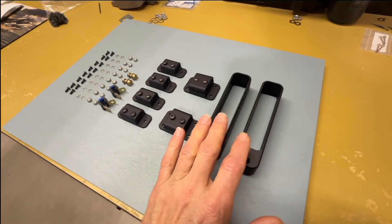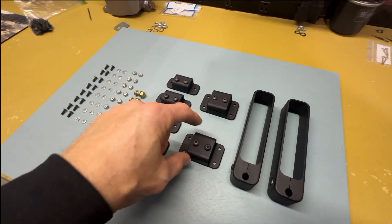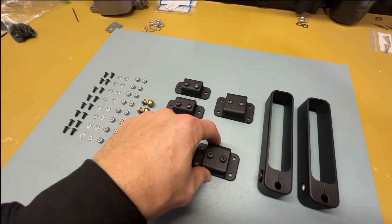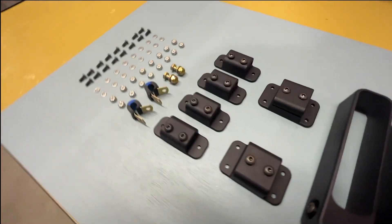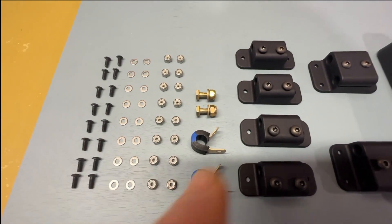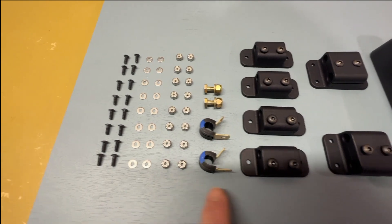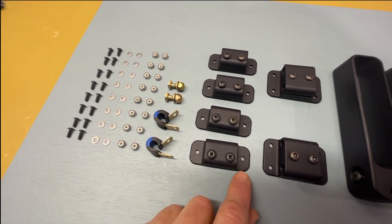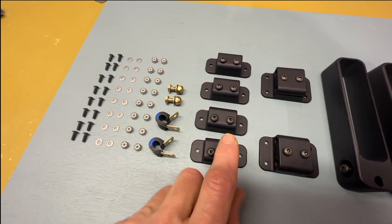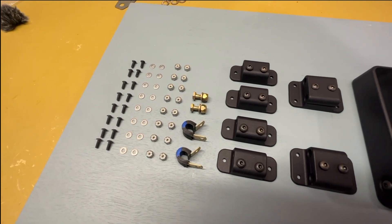This kit comes with two brackets, one for the left and right gear leg. These are the brackets that have two holes for the hoses to go through, and then we have four single-hole brackets as well. We have the two Adel clamps with bolt, washer and nut, and then all the screws, washers and nuts to secure this to the bottom of the airplane. You could also put a rivet through here if that's easier, but all the hardware for nuts and bolts is included.